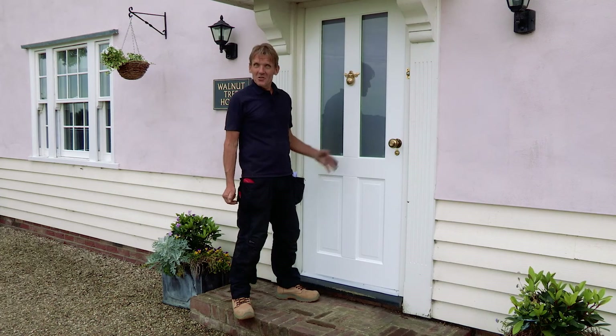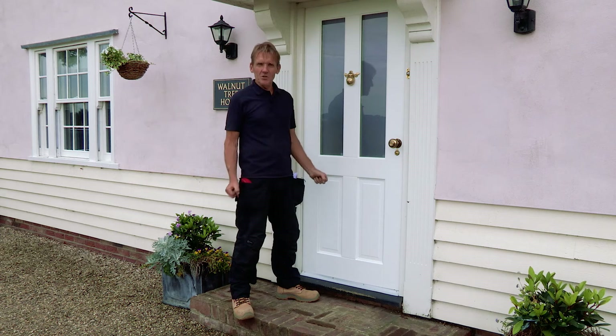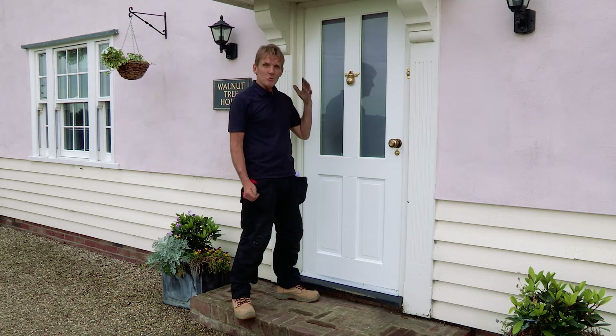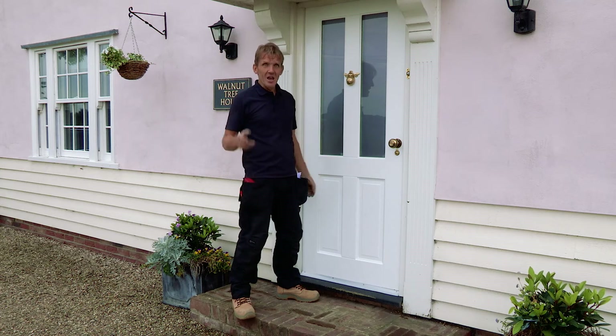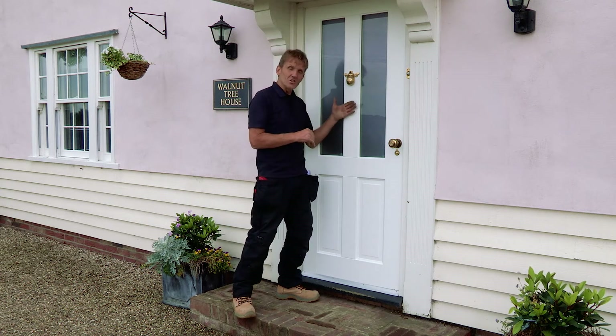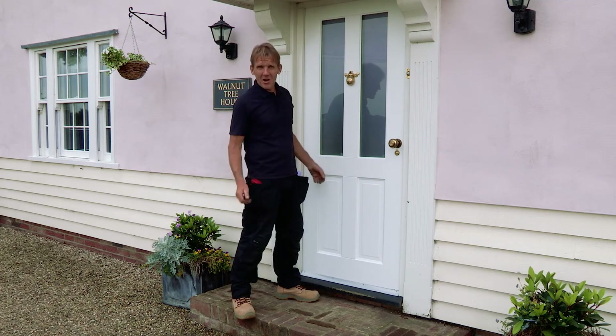So that's it — a good day's work with this JB Kind Extreme door and the customer's delighted, which is the main thing. Because it's got this Medite Tricoya Extreme it comes with a full 10-year guarantee. It will keep out all kinds of bad weather and it's also thermally insulated with a thermally insulated core, and it's got double glazing so it'll also keep out the cold.